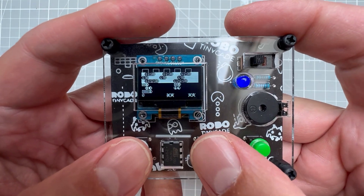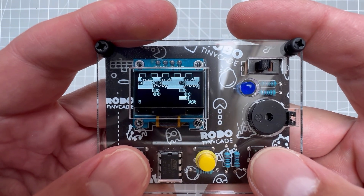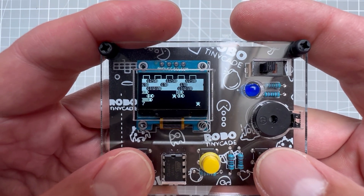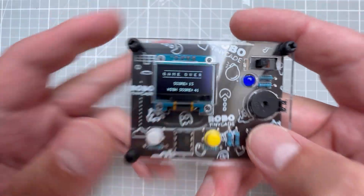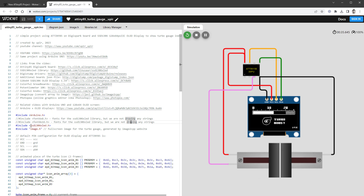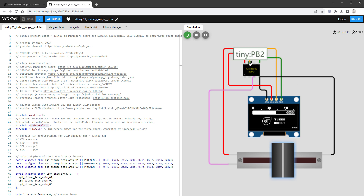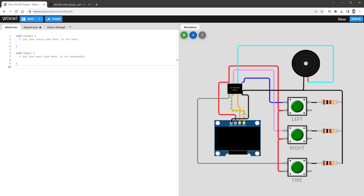The Frogger game now runs on the real TinyCAde, and interestingly the left and right buttons actually work on the real hardware — so something may be connected differently in my Wokwi emulator setup. Before making my own game, I also noticed a pin difference: in my previous ATtiny85 OLED project, SDA was on PB0 and SCL on PB2 (the hardware I2C pins), but on the TinyCAde SDA is on PB3 and SCL is on PB4, which means we need a software I2C connection.